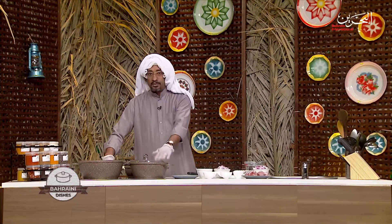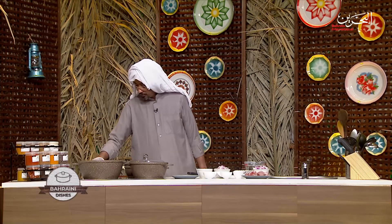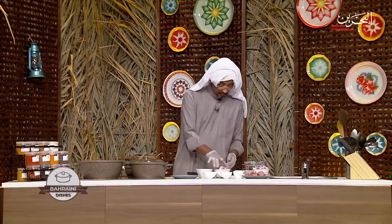The rice will be cooked three quarters, not fully cooked, because we use it at the end. And this pan is going to start frying the onion.